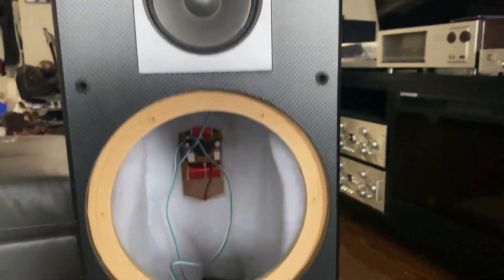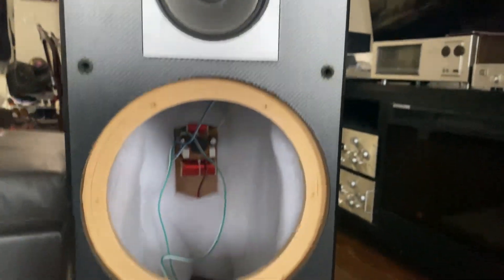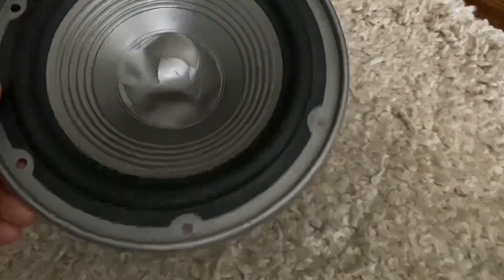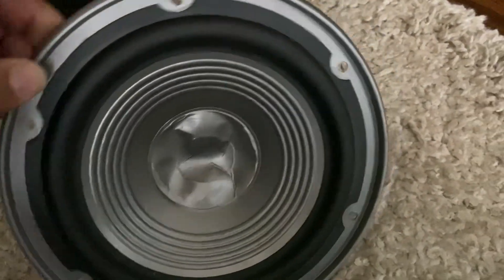There are two 8-inch woofers — I got these over the weekend — this is the mid-range and tweeter. Unfortunately I found the dust cap is tapped in, but the sound is amazing, no problem at all.